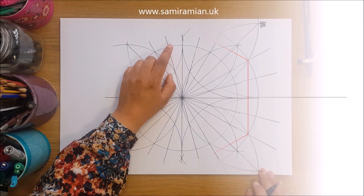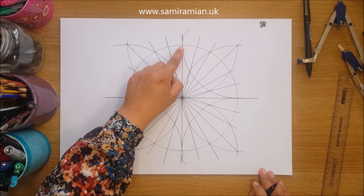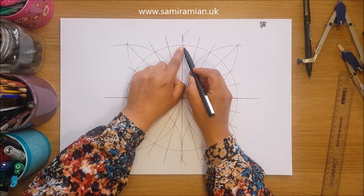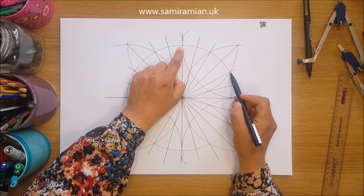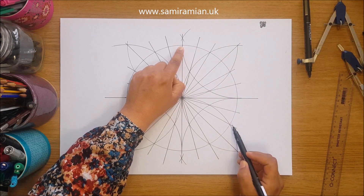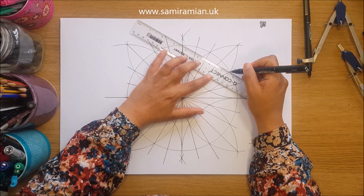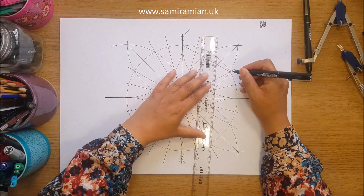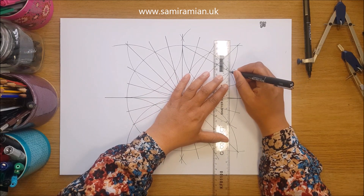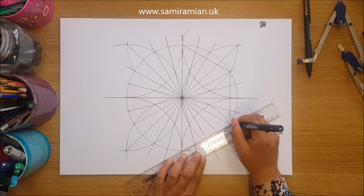Now we're going to draw a hexagon sitting inside the circle. Go to one point, start at 12, and count on four — do that six times. Two of the sides are vertical and they always have a corner on the north and south point. This is the first of our hexagons.